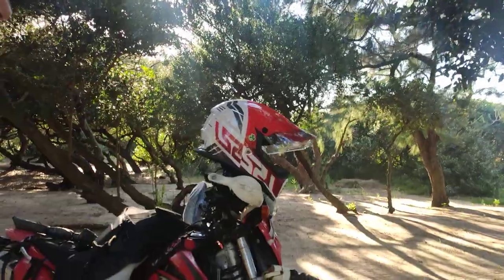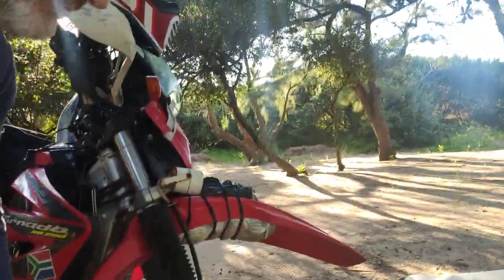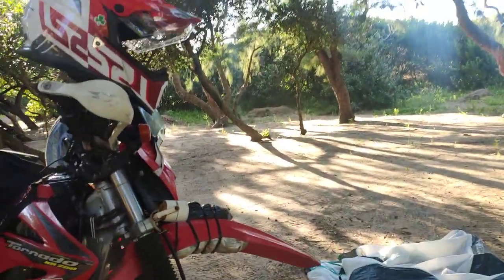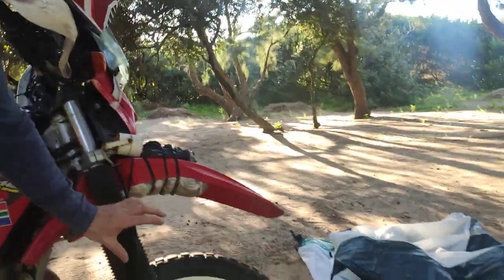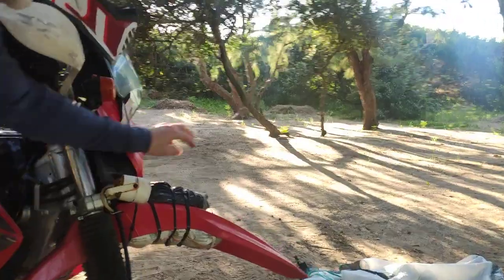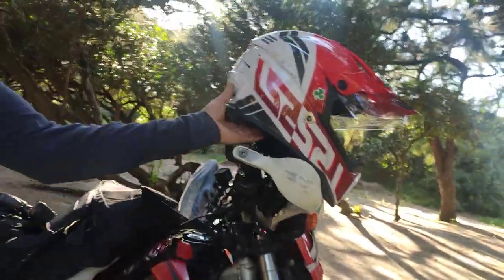First thing is the bike itself. You need something with a 21-inch front wheel — we're on sand here and you need to be able to handle big ruts, big puddles, and deep sand. So the bike needs to have a big 21-inch front wheel with knobbly tires, spare tubes, and tire levers — handy to keep them up front.